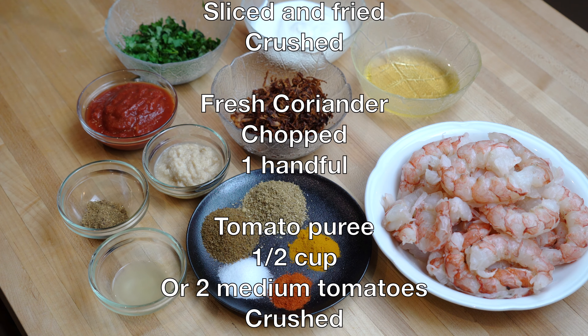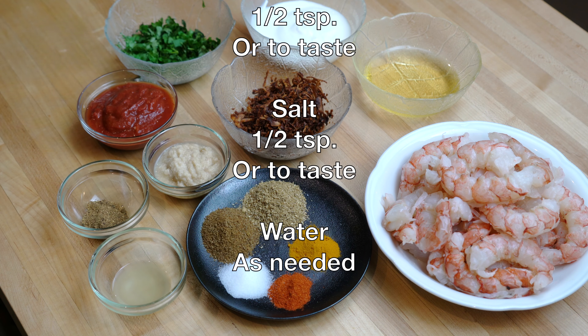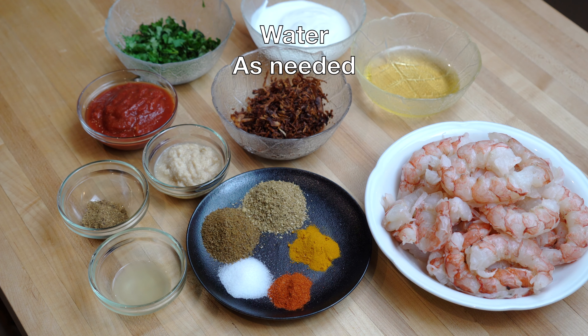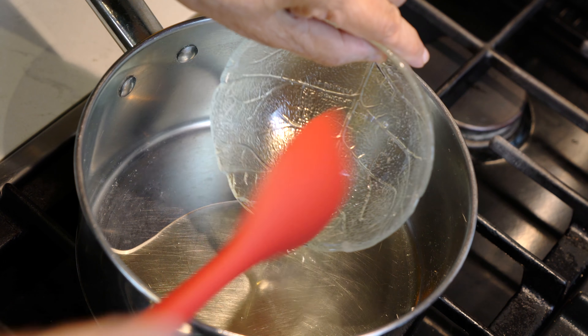Instead of the canned tomato puree, you can use two fresh tomatoes which have been pureed. Two tablespoons of ginger garlic paste, half a teaspoon garam masala, one tablespoon lemon juice, one teaspoon ground coriander, one teaspoon ground cumin, half a teaspoon turmeric, half a teaspoon red chili powder or to taste, half a teaspoon salt or to taste, and we will also need quarter cup of water.